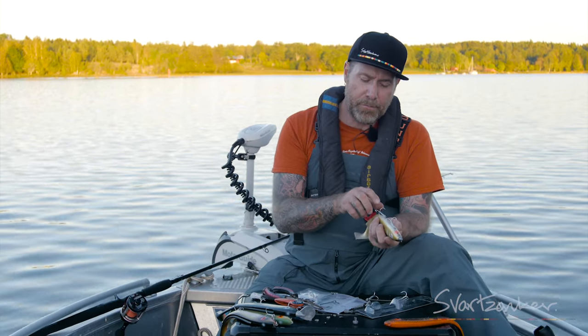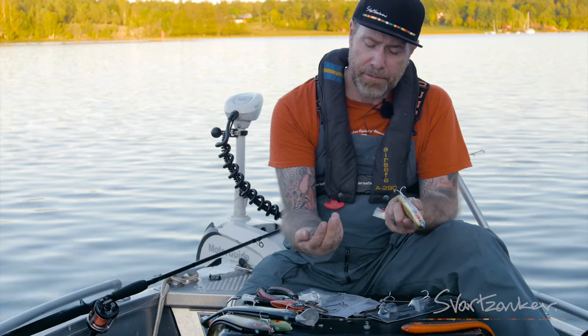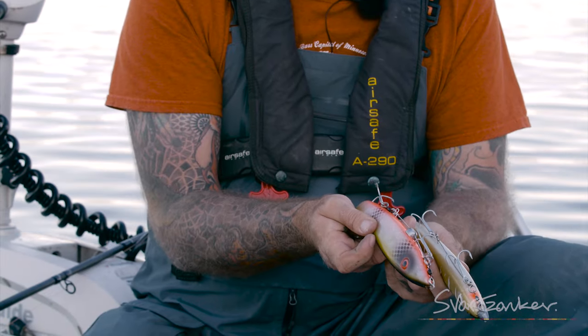And if you want to place the hook a little bit further down, just add a swivel and a split ring like this. Then you get the presentation of the hook a little bit further down.